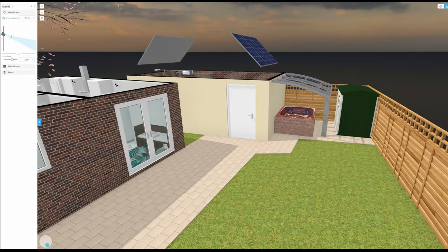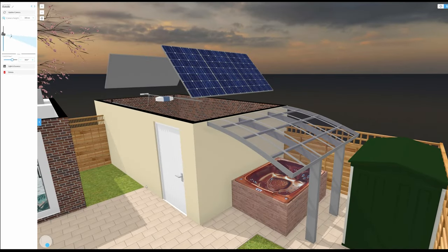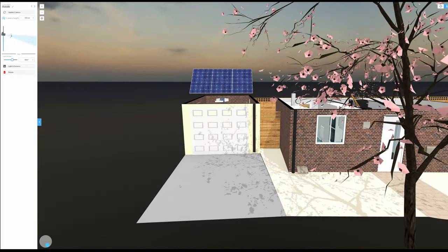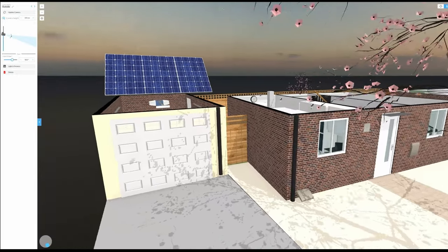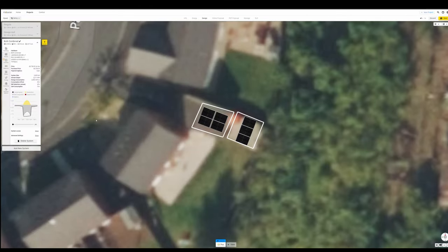Using floorplanner.com, which I already had set up from when I moved into the house to measure furniture, I initially looked at a northern and southern facing solar set on the garage roof. The program showed me that the shadow cast from the tree in the front garden would be a bit of an issue, and I didn't like the idea of cutting down a whole tree for panels. So I decided against that and started using opensolar.com, which I highly recommend for any solar project.